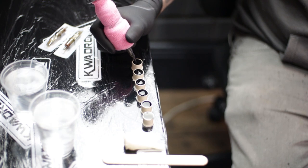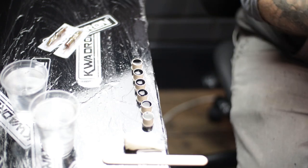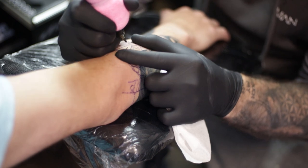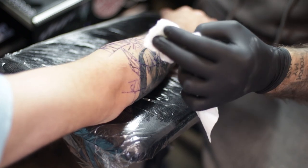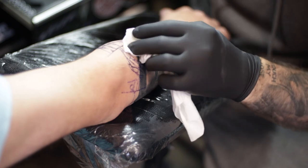A grey line is when you want to preserve your stencil for a future session. If I know I'm not going to get a tattoo done on that specific day, I will grey line. I grey line all the time — it just takes the hassle out of having to re-stencil and resize everything. Grey lining is awesome.